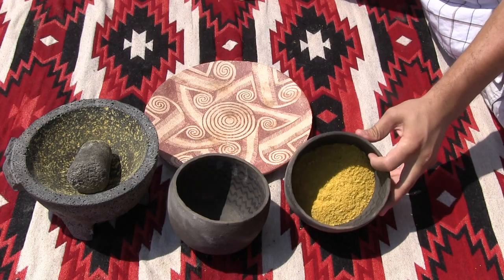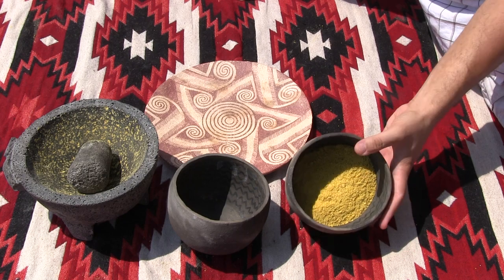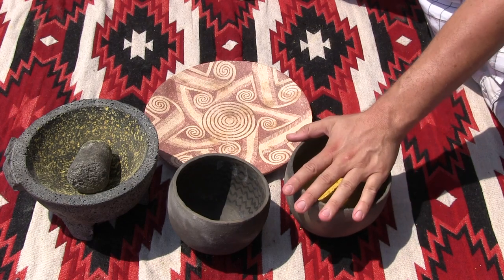Some natives along the coast would actually take pine resin and glue a basket along the rim of their mortar, and that helps prevent the acorn or mesquite bean from jumping out. As you can see, I have the acorn flour processed into a fine grain. We got a really decent yield out of the acorns I gathered.